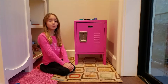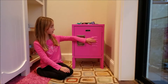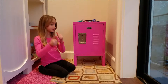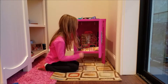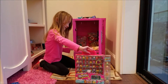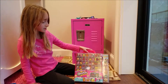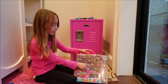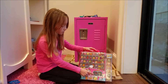Hey guys, welcome back to the Flittle Pop channel. Today we're going to see what we have in the mystery locker. We have a Season 6 Shopkins Chef Club Store — 15 and up Shopkins in this — and it has 10 exclusive Shopkins.